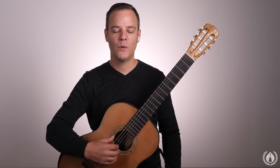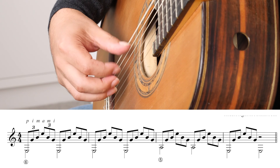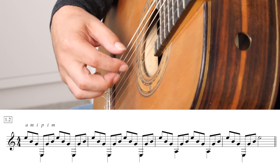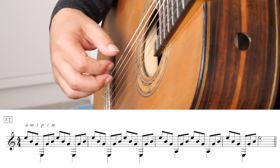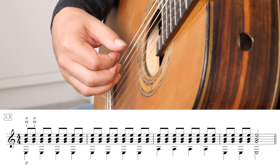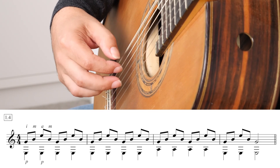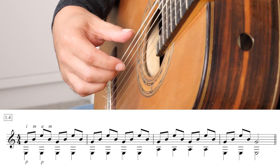Alright, let's begin our warm-up. I have my metronome here going at 70 beats per minute. We'll start with open string arpeggios, so you can relax your left hand.